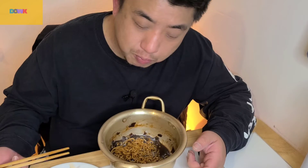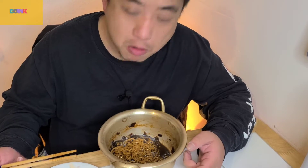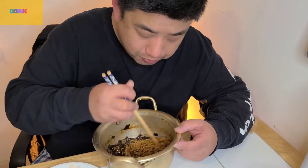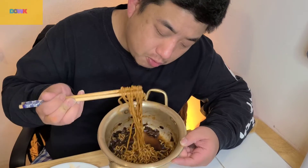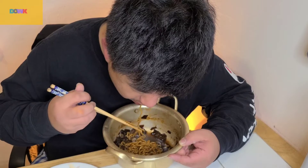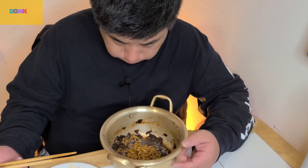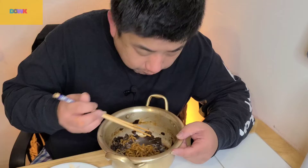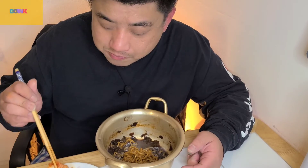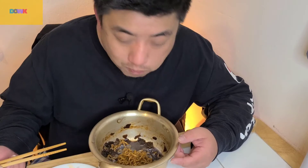That's pork. And this is potato — a piece of potato. Pork.